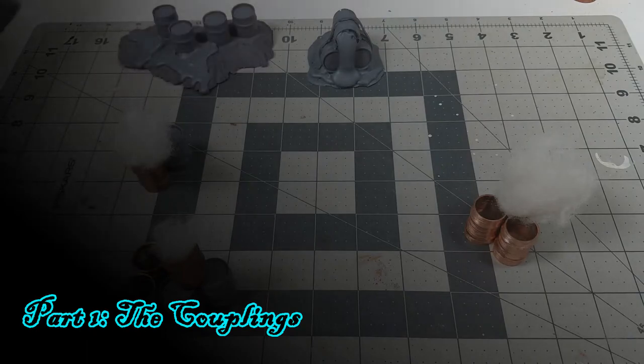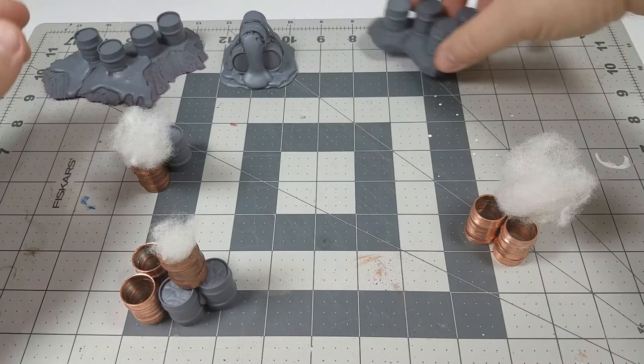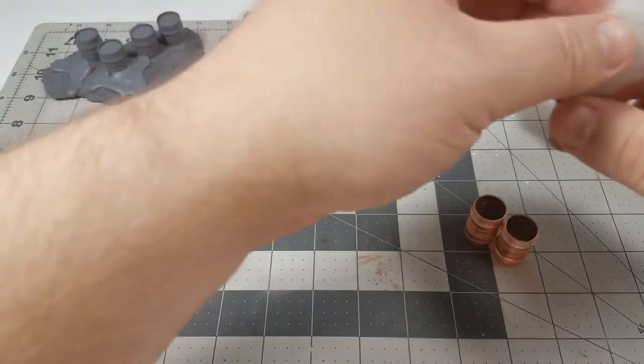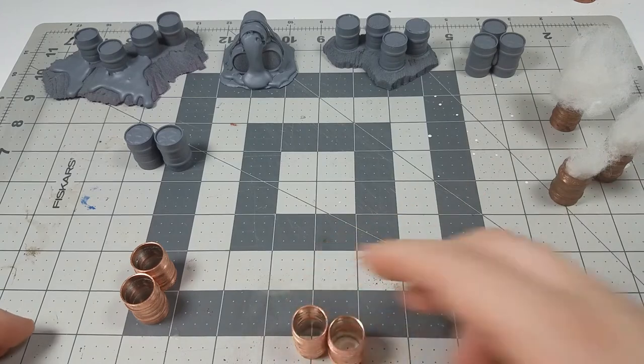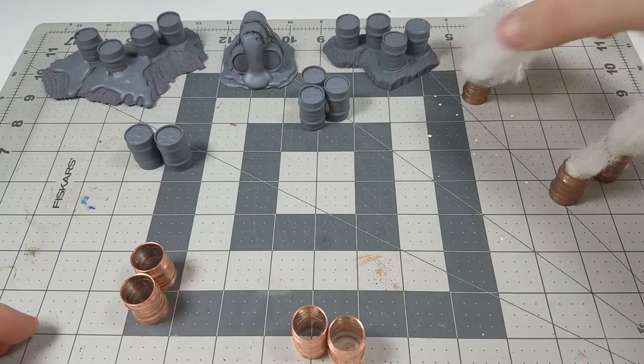Solder couplings come in different sizes. You've got the small half-inch variety and then you've got the three-quarters of an inch variety. They come in more sizes than this, but for my purposes this will be what I'm referring to. If you're using these couplings for something on a different scale, just find out which size works best for your needs.